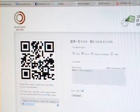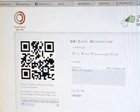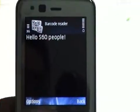I've just created one with free text — "hello S60 people" — and I'm going to use my Nokia N82 to scan the code and see what happens. We're in Scan mode, and I've placed the phone in front of the code.